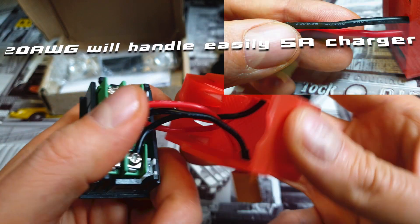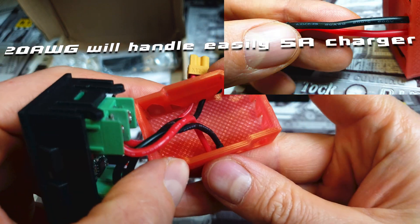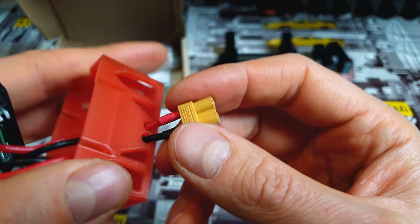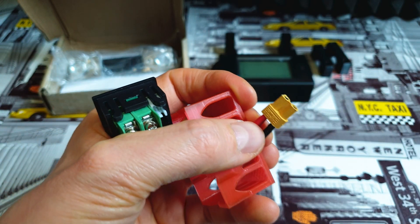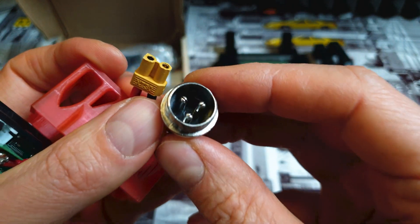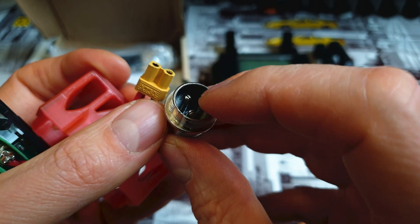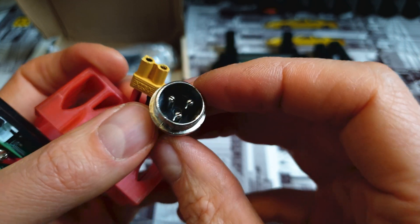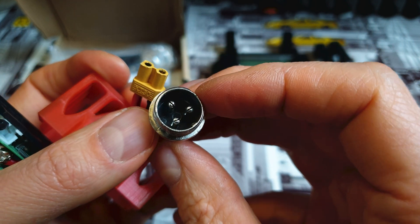Here we've got the wires going through the holes in this tiny shell. And now you can ask why I'm using XT30 connectors instead of the microphone port that scooters come with. Because that microphone port is dangerous — as you can see, there is nothing that can prevent a short circuit between those pins, so those connectors are super dangerous.